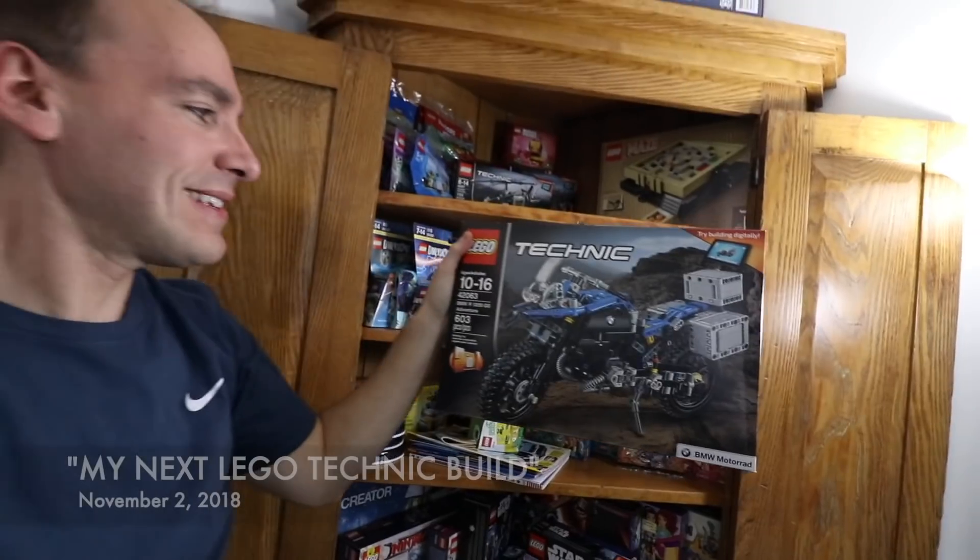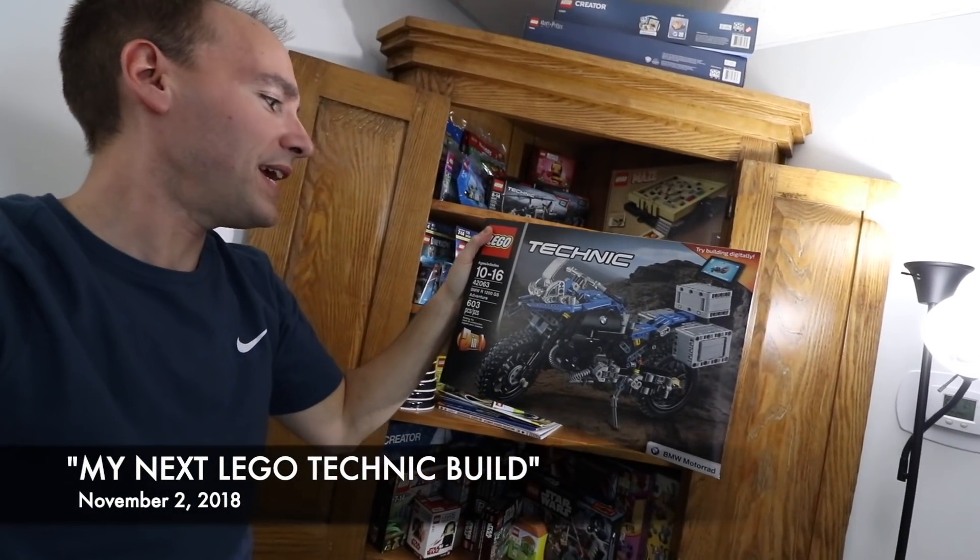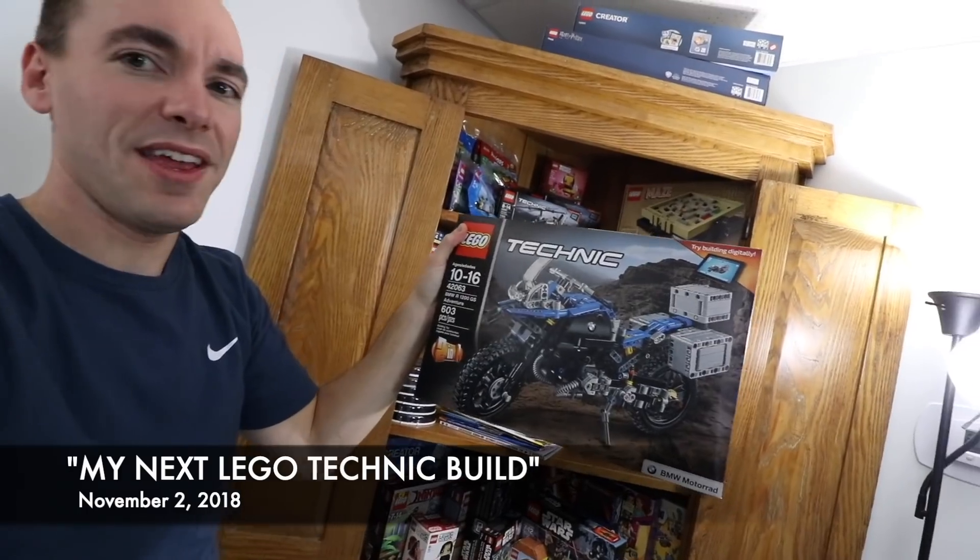Previously on Brickitect. This is LEGO Technic set 42063, BMW R 1200 GS Adventure.